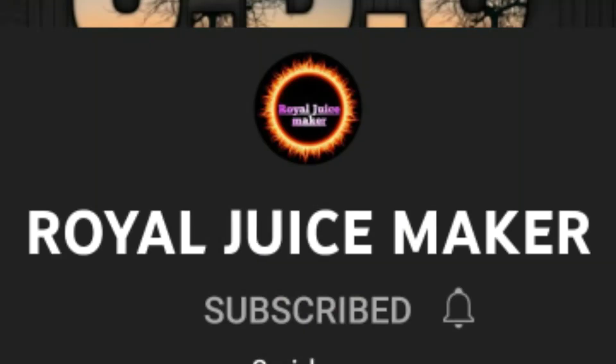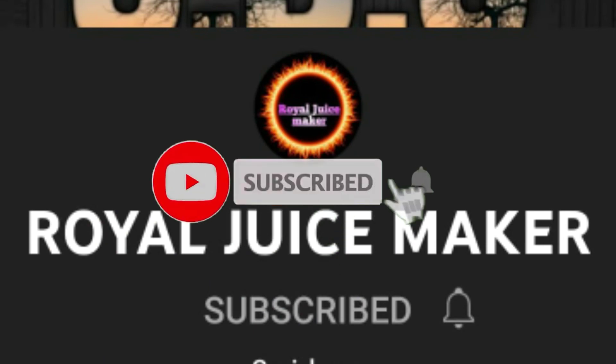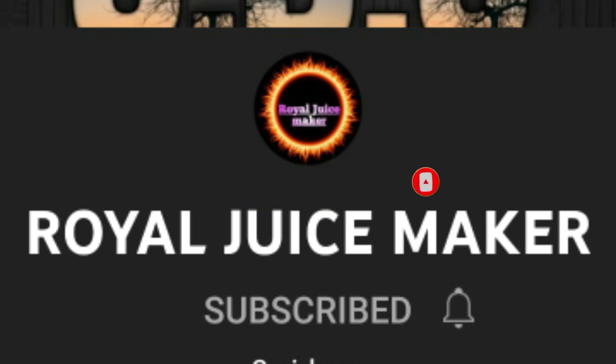Oh man, ready, cool, good! Make sure to make it in the house. Don't forget to subscribe, like, and click on the notification bell, because my new videos will be updated.